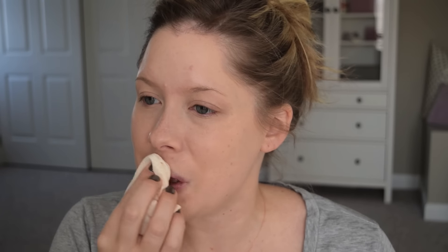After foundation, I like to use those exfoliating towelettes to clean my lips off, especially since we're doing a red lip at the end of this look. For under eye concealer, I'm using the Makeup Forever Full Cover Concealer in the lightest shade.